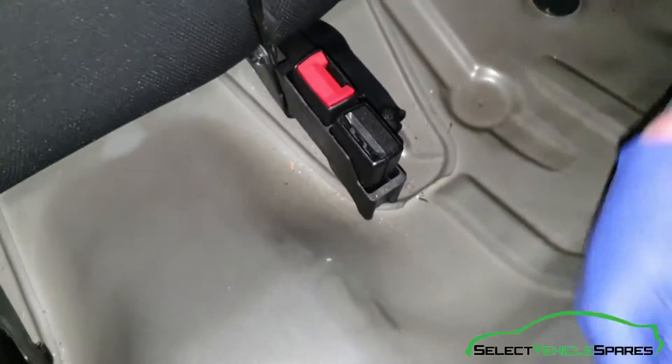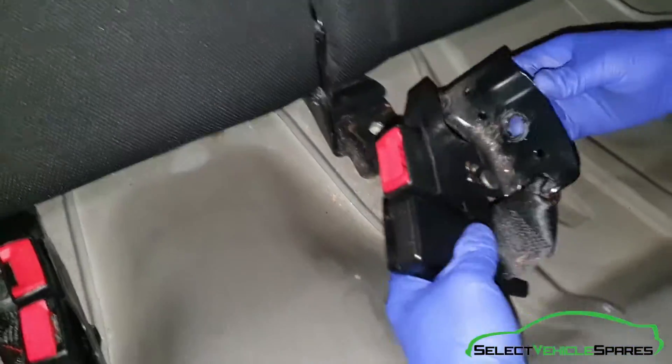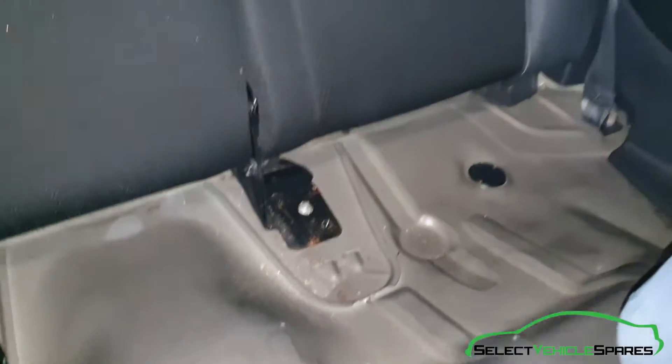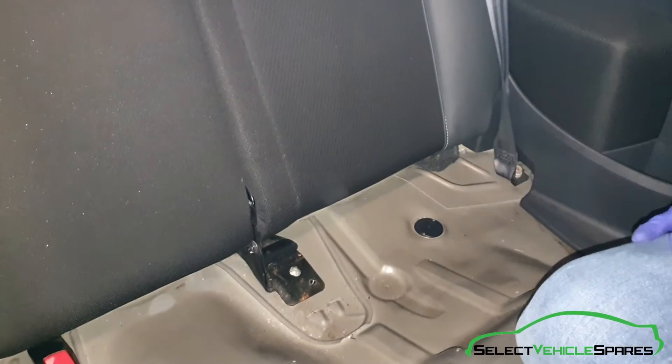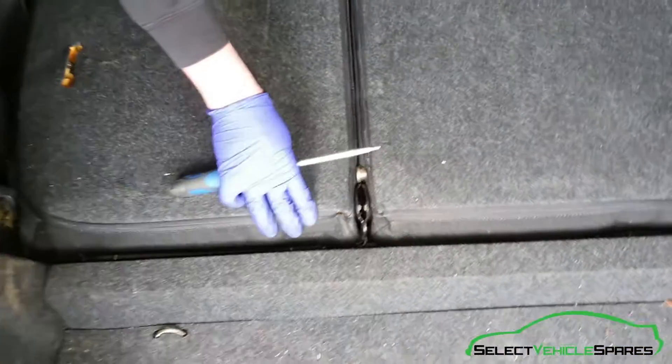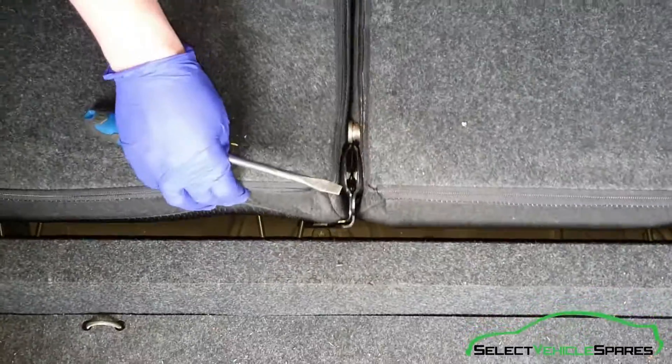Once that's out, the seat belt clip and assembly will just pull out and slide towards you - it just means there's less in the way. Now we want to fold down the seat so we can access the outer hinge where it connects to the body. Now we've folded the seats down and as you can see that middle bracket is loose, just being held in at the sides.